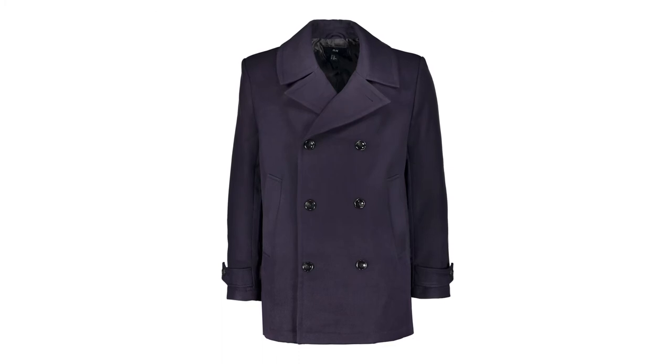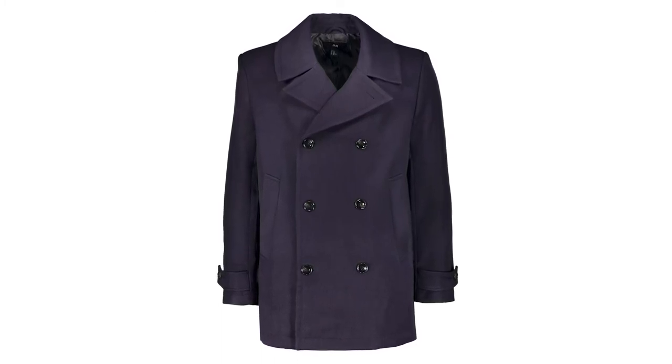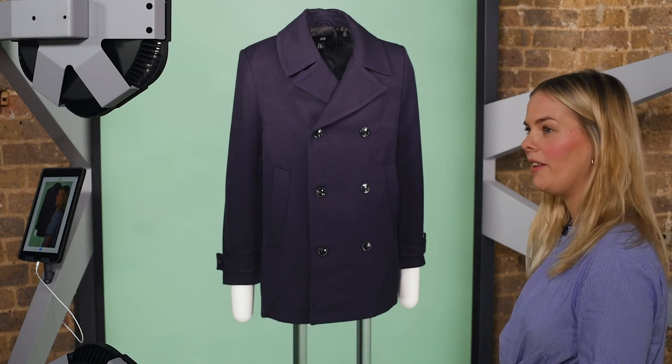Once you're happy with the coat and it's looking really symmetrical and clean you can go ahead and take the image. A pea coat works really well on a ghost mannequin as it's a formal piece that holds its shape. Remember to remove those pieces of the ghost mannequin that you don't need to get that insert. Also pay attention to the small details such as the buttons — those are the details that your customers want to see.